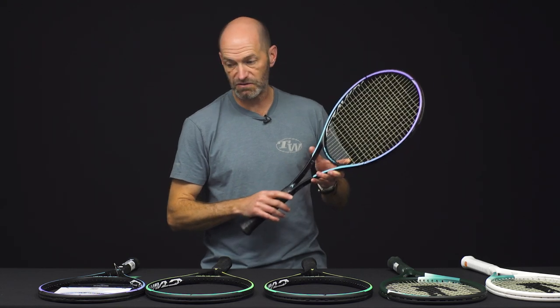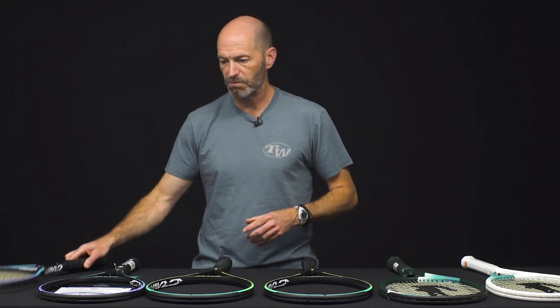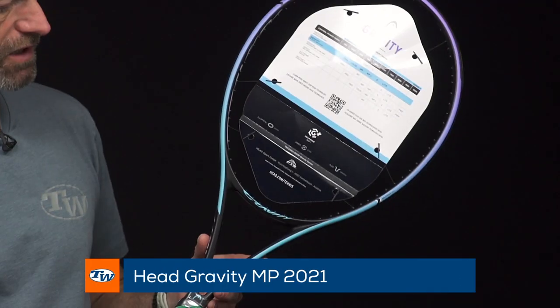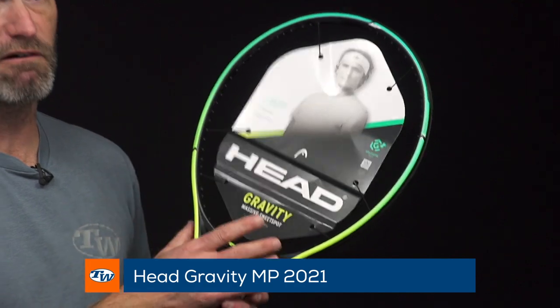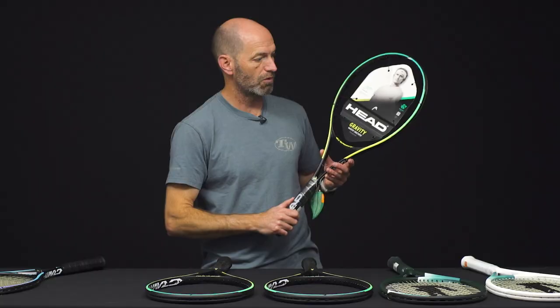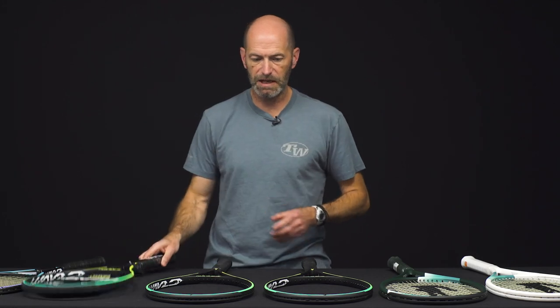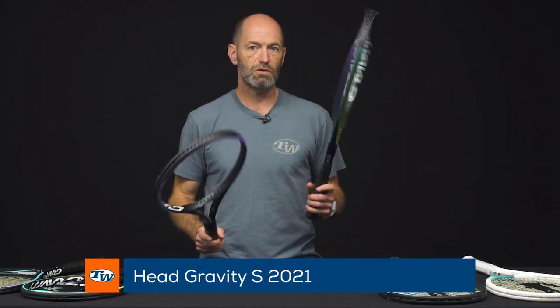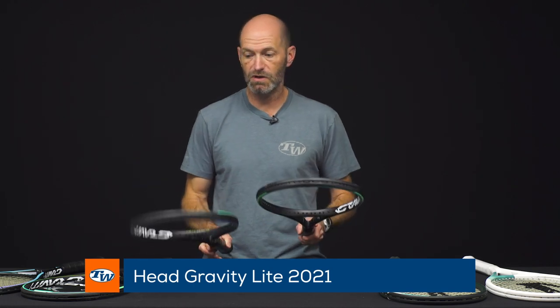For those aggressive baseliners who like to take a good rip at the ball from the backcourt, especially on serve, big topspin from groundstrokes, etc. That's the Pro — the heaviest of the bunch. Got the MP up next, and again same story here — same great technologies, got those spiral fibers which provide some nice plush feel on contact and really get you connected to the ball. That's the cosmetic of the MP.